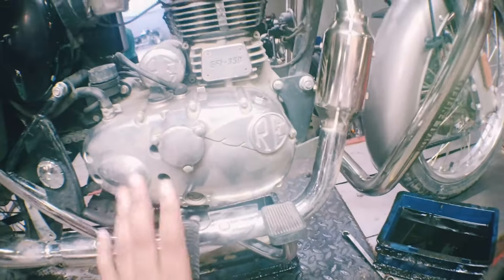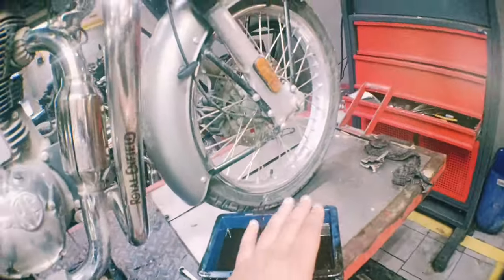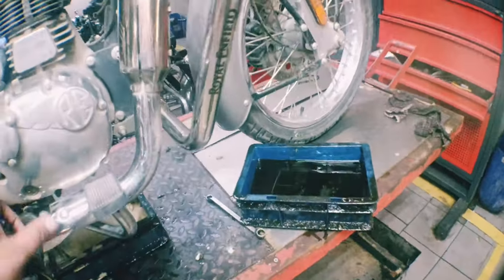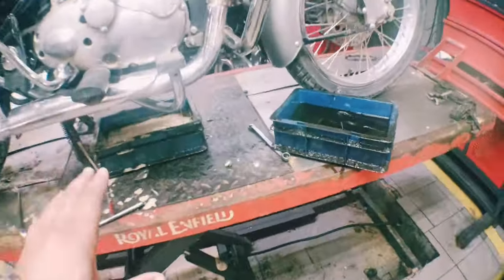I will start the bike for a minute, then after 3 or 4 times I will check the water, then I will drain the oil again. I will remove the oil again and check the color of the oil.